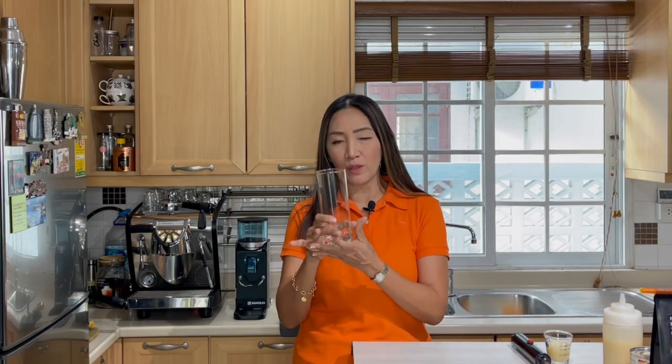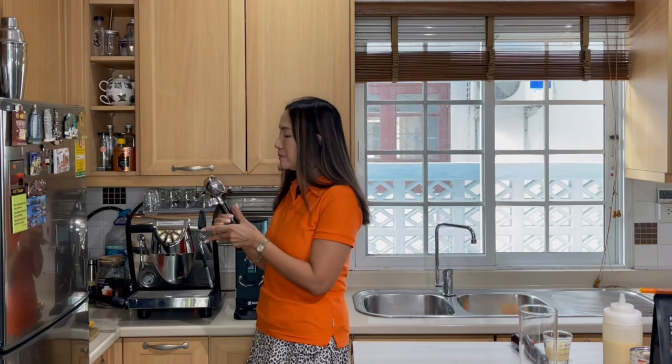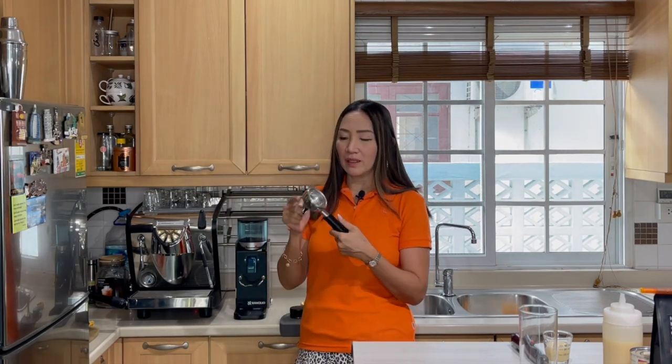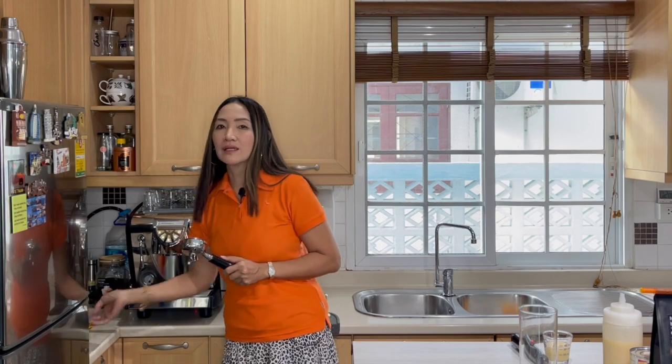Let us make our iced Spanish latte. For this I am going to make measurements for a 16-ounce cup and pull two shots of espresso. This time I'm going to use my double spout, double basket filter, and we are going to pull 60 milliliters or two ounces of espresso.